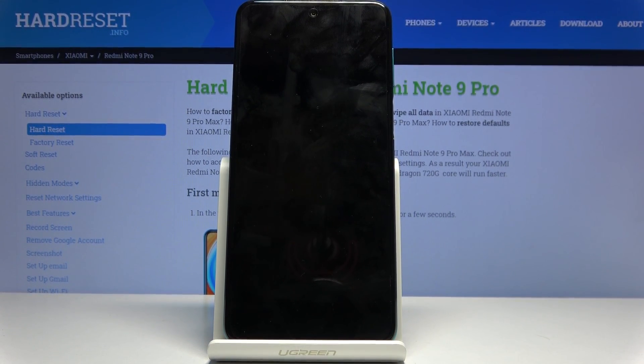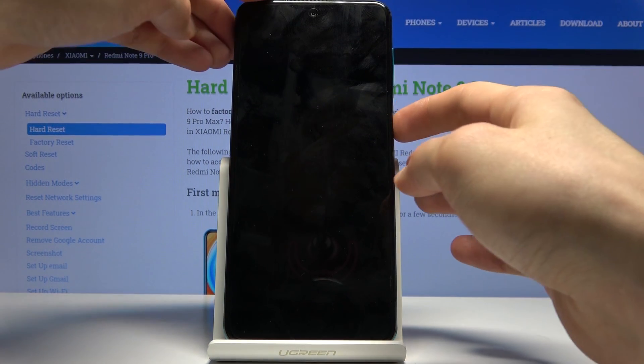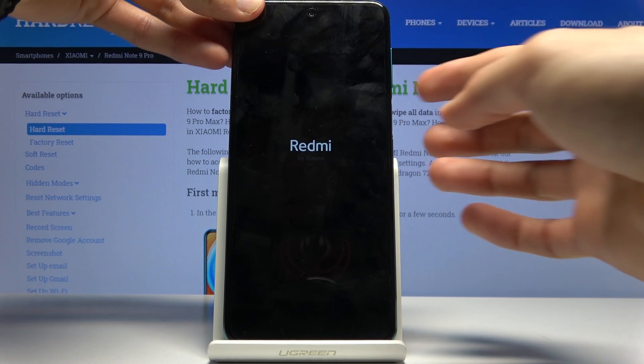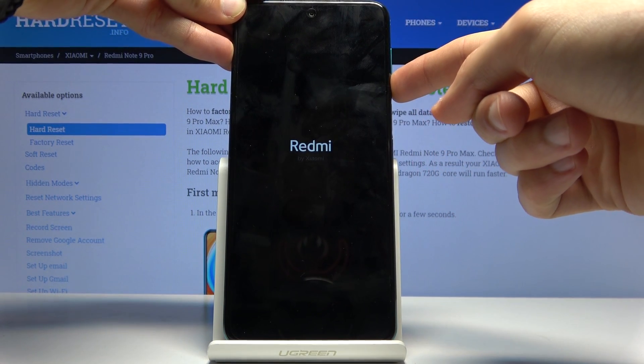Wait for the device to shut off and once it has, hold the power key. You will see the Redmi logo, then hold it and you will feel a long vibration.